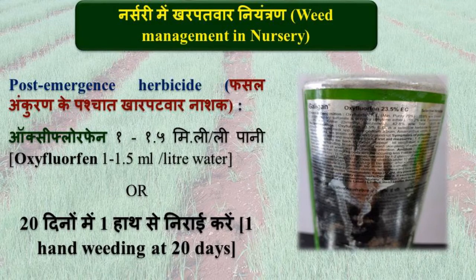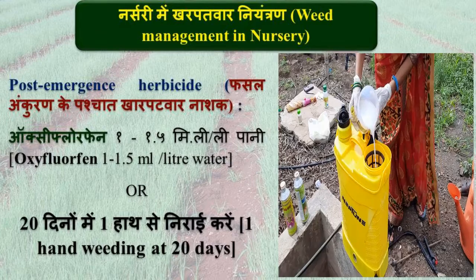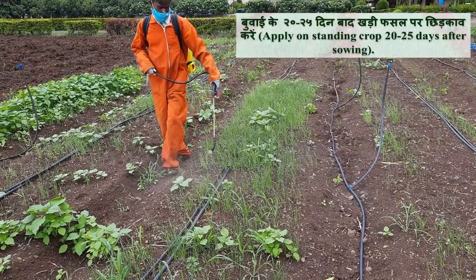At 20 to 25 days after sowing, apply post-emergence herbicide Oxyfluorfen at 1 to 1.5 ml per litre water. Alternatively, one manual weeding can be done.